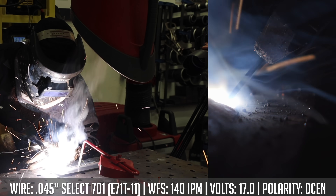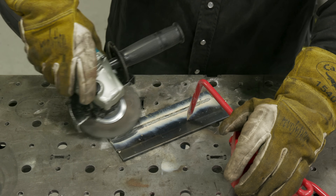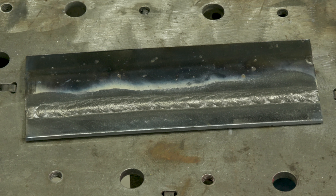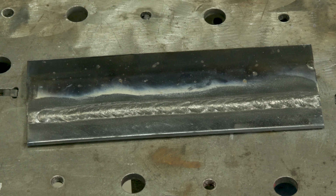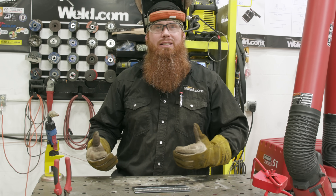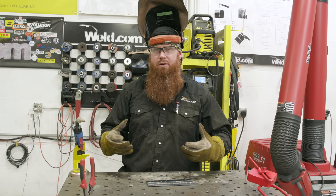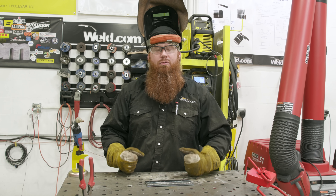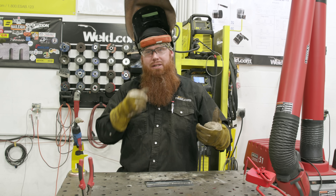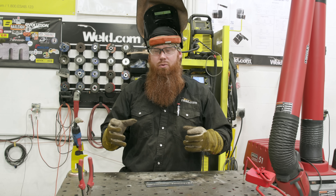Once we're done we'll clean it up and take a look. While short-circuit MIG would also work well here on thinner materials, this wire is designed for field use. In the field it's not easy to drag around a full-size machine and a gas bottle, so you can use smaller machines or suitcase machines run off engine drives. It's not practical to take a bottle of 75/25 mix 50 to 60 feet up in the air to do handrails and stair attachments — that's where self-shielded flux core shines.